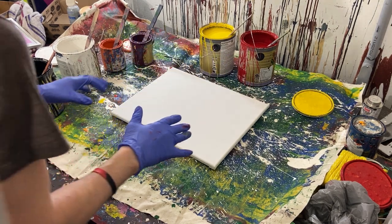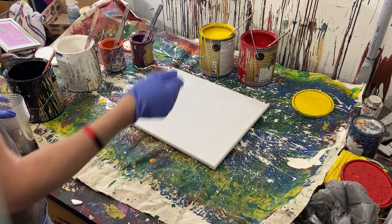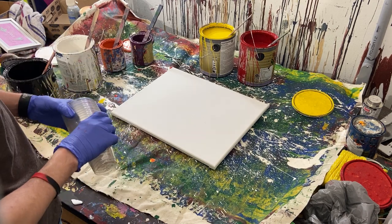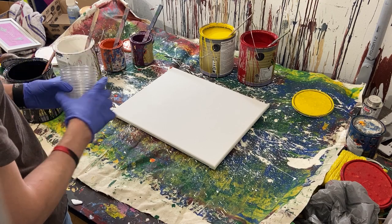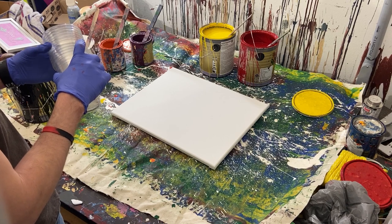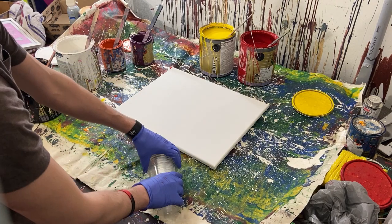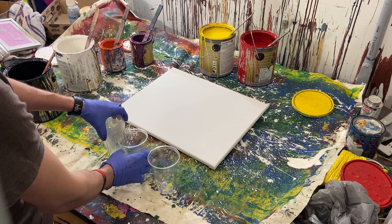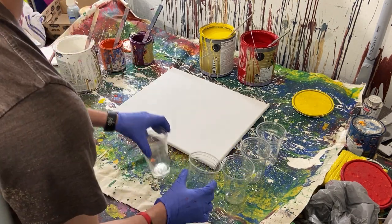Hey everyone, Cody here. I just finished the painting where we were doing the experiment of pouring it on and then spraying it to see if it moved. It was a failure if you haven't seen that video. I thought, you know what, I'm going to go ahead and do a poured painting with the same paints I've already got. When I was looking at the swirls of color left on the painting, the swirls were actually kind of cool looking. So we're going to do a poured painting with these colors since I already have the paint out.